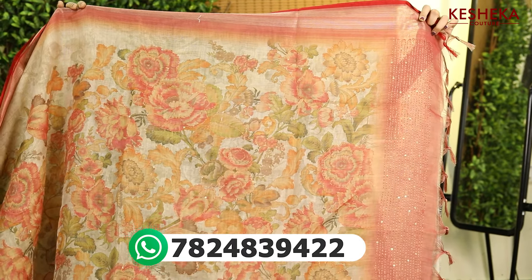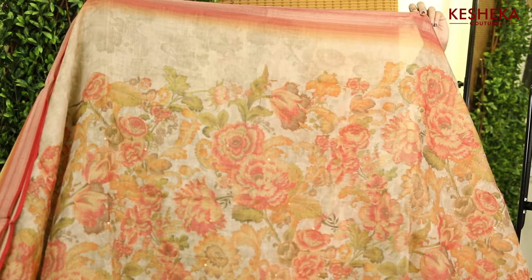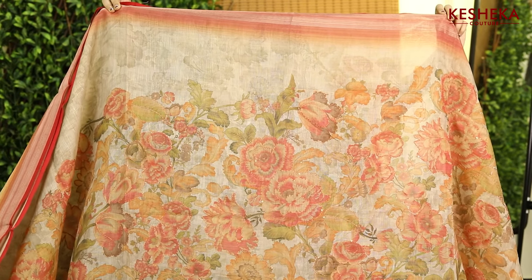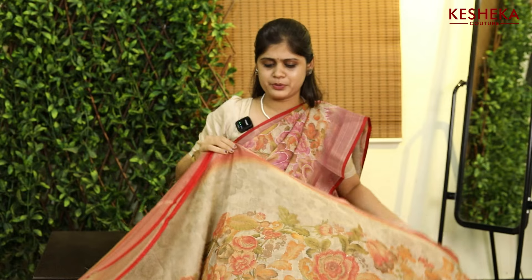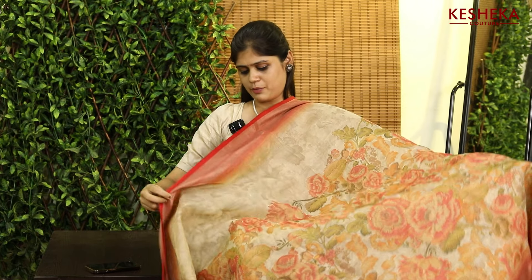I hope it is very clear to you all. We have kanta embroidery and the digital print is in the outer line — beautiful. When it comes to the border, we have this beautiful weaving on both sides of the sari. Look how pretty it is.